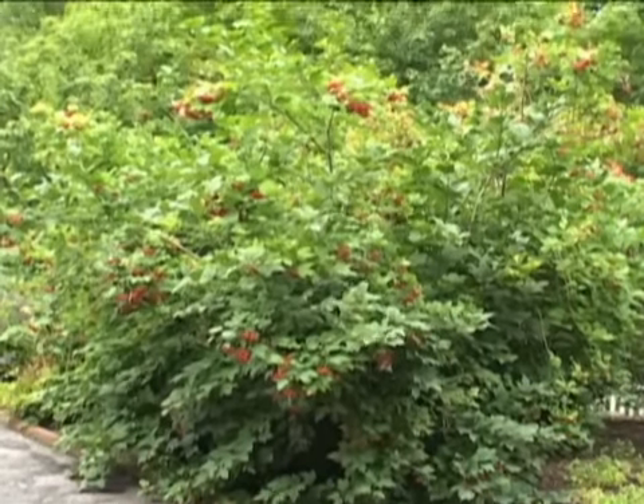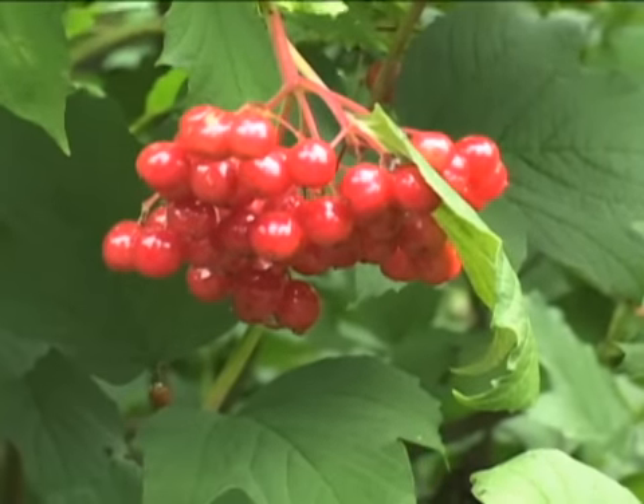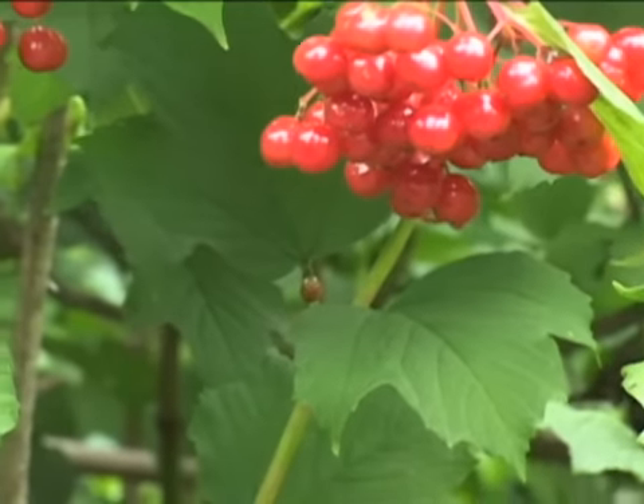It can reach 15 feet tall and wide. You can make jam or jelly out of these fruits, or you can let the birds have them.